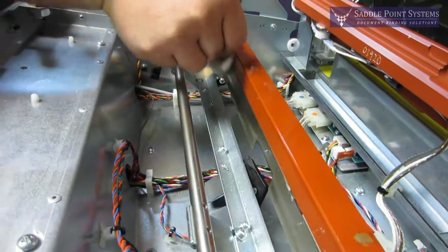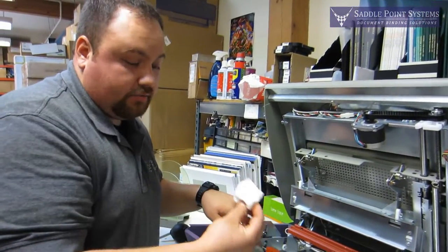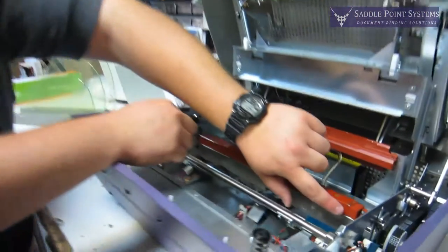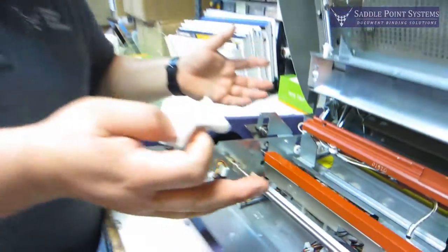You don't have to get everything off. Most of the glue that's going to cause a problem will still be relatively fresh and will come off with the cleaning pad. But as long as your heating surface is mostly flat to the touch, the machine's going to work okay.